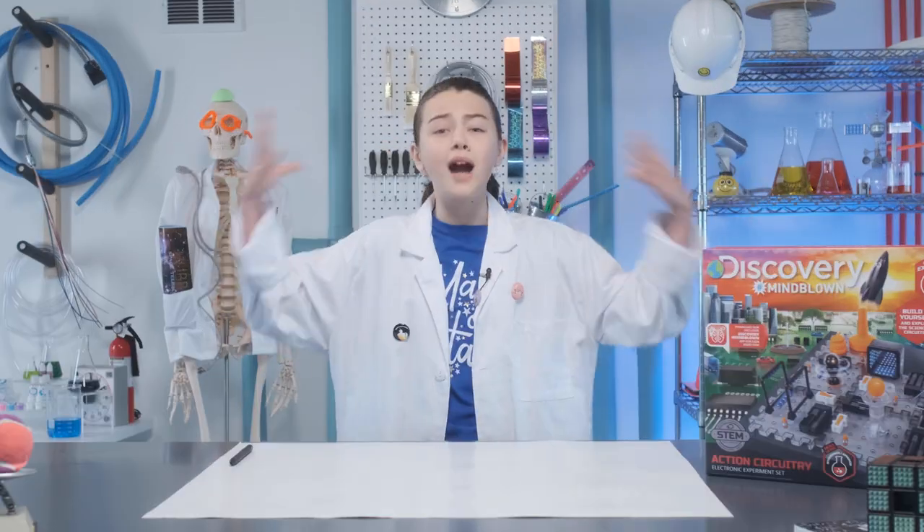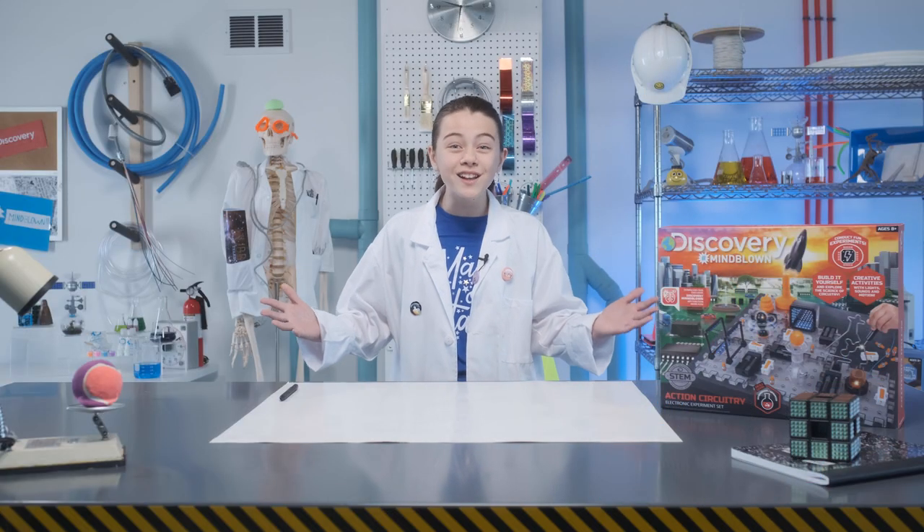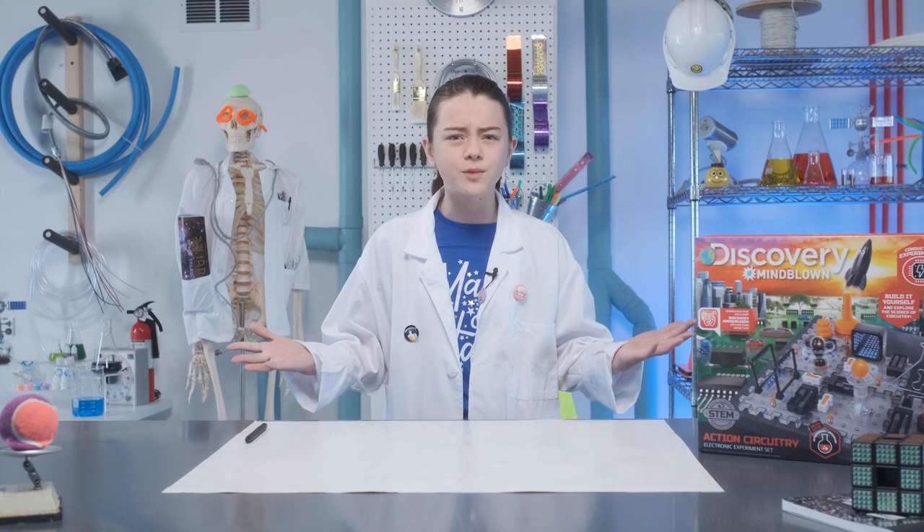Hey guys, I'm Katherine and welcome to Discovery Hashtag Mind Blown. Get ready to use STEM to create the most explosively awesome projects. STEM stands for science, technology, engineering, and math — four of our favorite subjects.